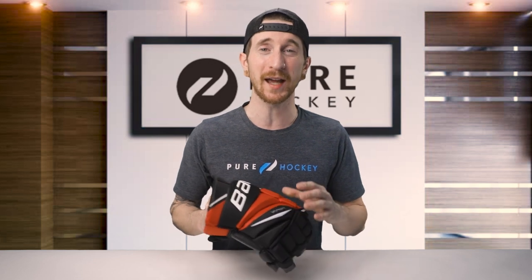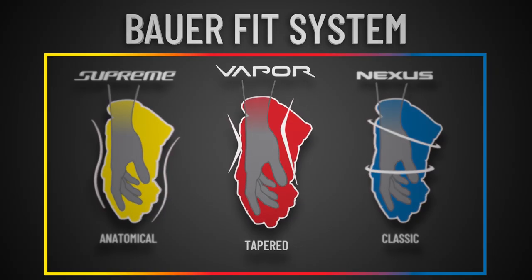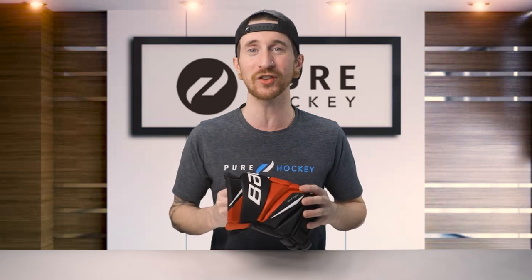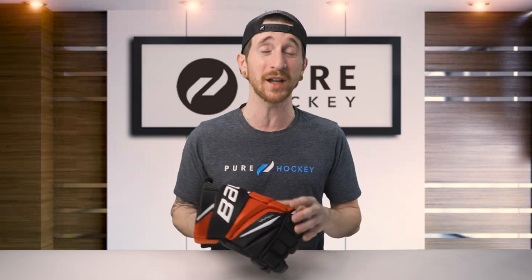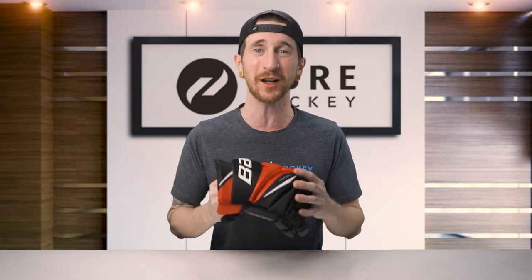Before we jump into the review, let's talk about what the vapor line is all about. Bauer designs all of their vapor products around the quick and agile player, and that follows through right into these gloves, having that classic tapered fit — a snug feel around the fingers and backhand — making these gloves great for shooting and stick handling. This year Bauer made a variety of changes focused on improving fit and reducing overall weight, resulting in what they're calling their lightest, most comfortable glove ever built. In my opinion, these gloves are extremely lightweight and very comfortable.